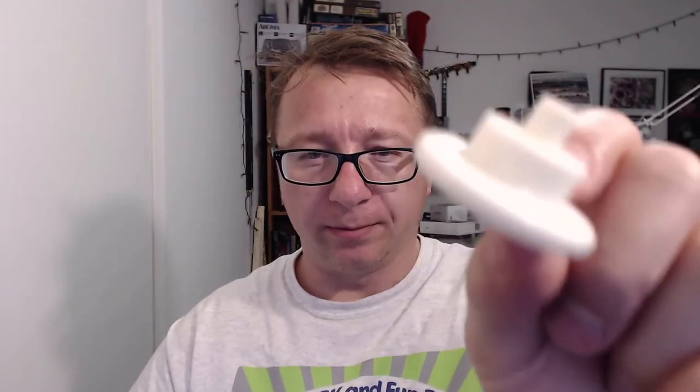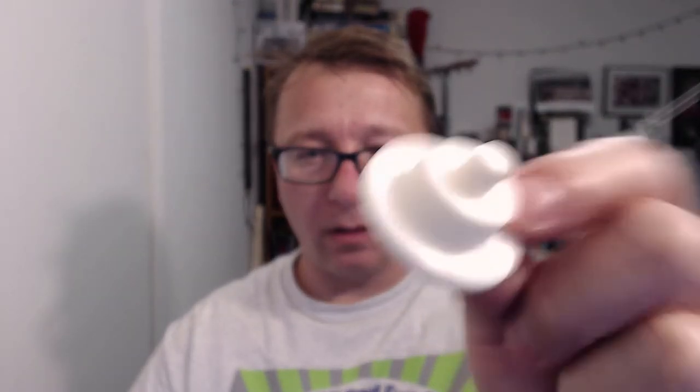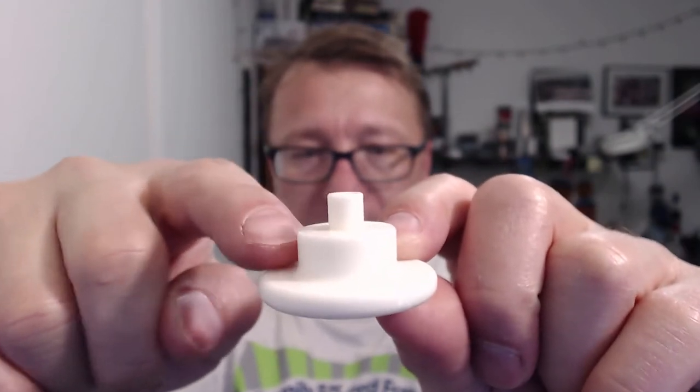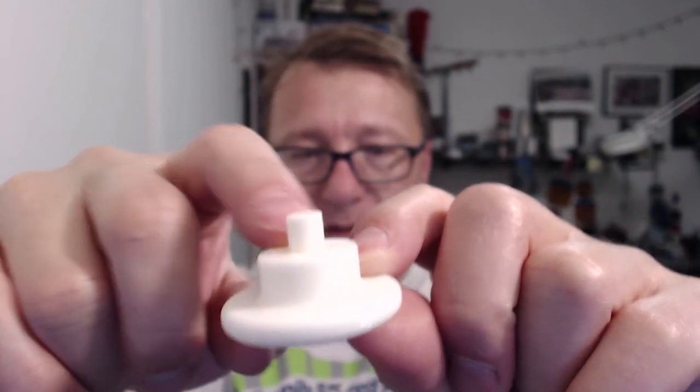This is the tool here. You put the little nub inside the hole of the bearing, and this ridge pushes on the bearing, and then you push on the bottom.